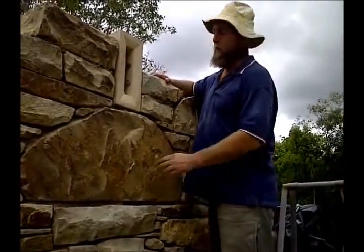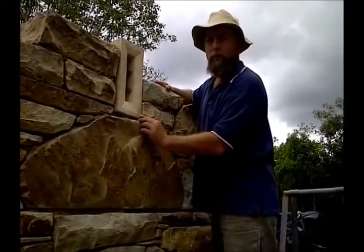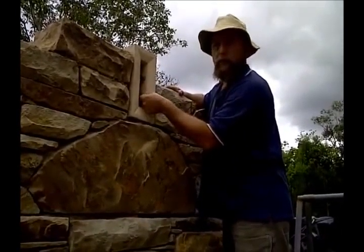I'm now building up around the air vent. I carved the air vent out of a single piece of sandstone and I've cut some pieces of copper as rain guards, which I've slotted in.